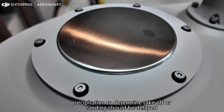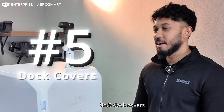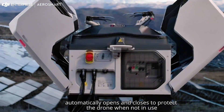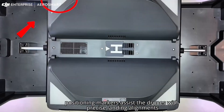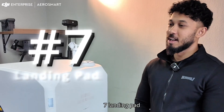Number four: rainfall gauge — monitors precipitation to determine if takeoff or landing should be delayed. Number five: dock covers — automatically opens and closes to protect the drone when not in use. Number six: positioning markers — assist the drone with precise landing alignment.